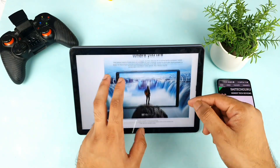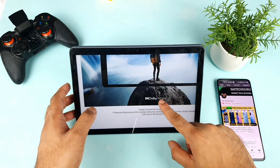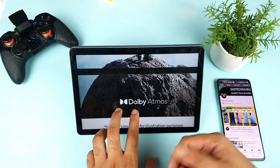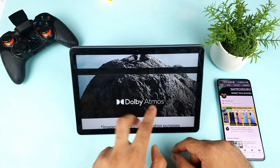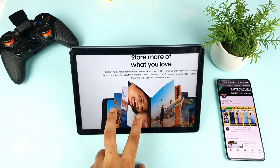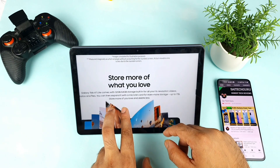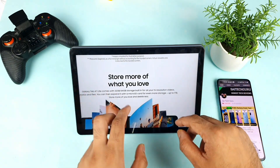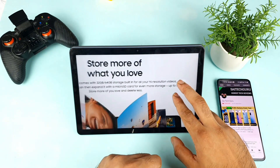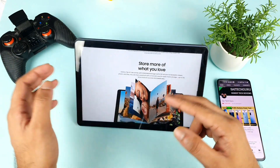If you're looking at buying this tab, do let me know in the comments and I can make a review on it as well. The tab also comes with Dolby Atmos built-in, which is another good feature. There will be two storage variants: 32GB and 64GB, and both are expandable up to 1TB.